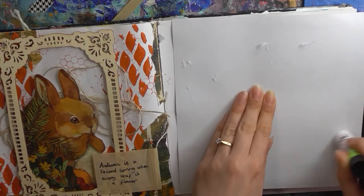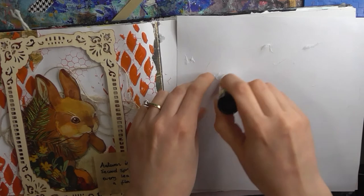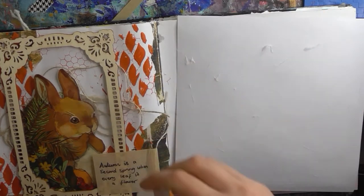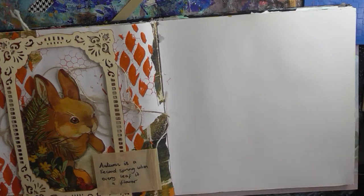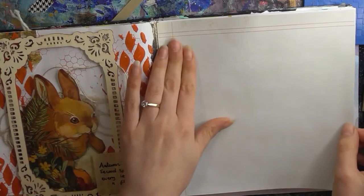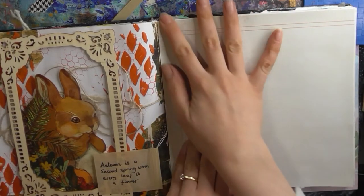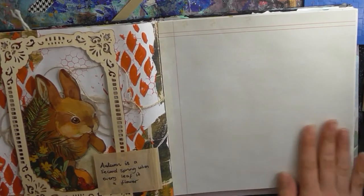I'm just going to glue down this grid paper, this piece of scrapbook paper. I'm just going to use the glue stick for ease — just get that stuck down. So that's one ingredient: grid paper.